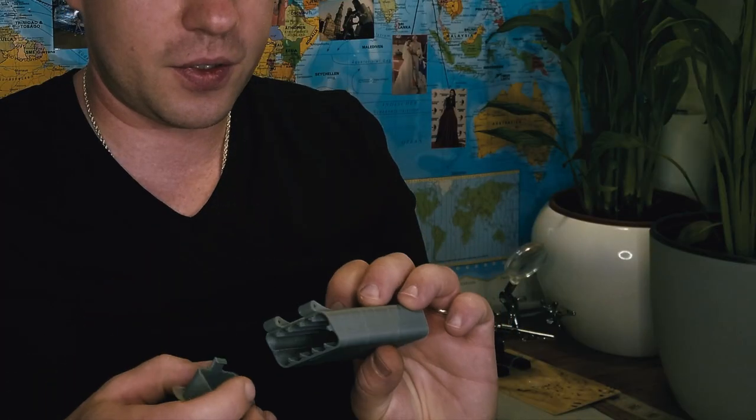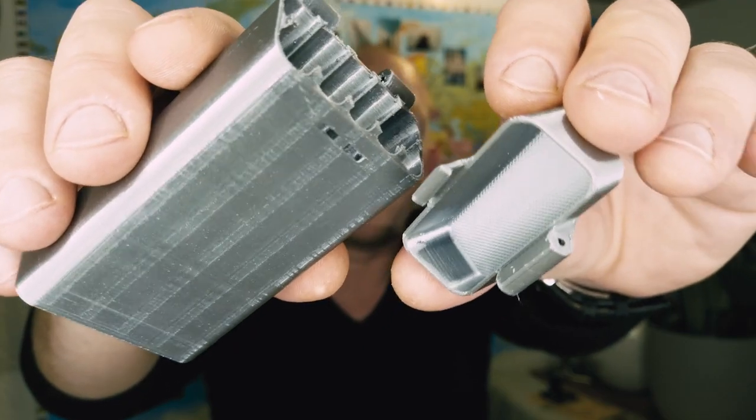I printed this box with ABS. Of course, I don't have an enclosure and I have a couple of cracks on the side, but I have a feeling it will be very strong even with the cracks. I also printed one with PLA — the only problem with PLA is if I leave it in the sun it can become soft. So let's start with ABS: I'm going to sandpaper it, then put it in an acetone vaporizer so it becomes smooth and stronger, and of course we're going to test it out.